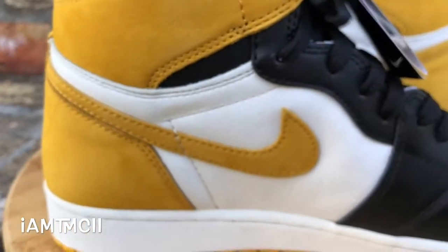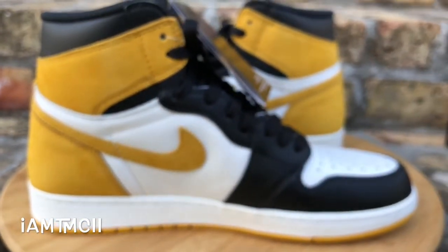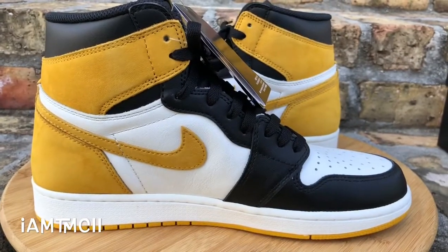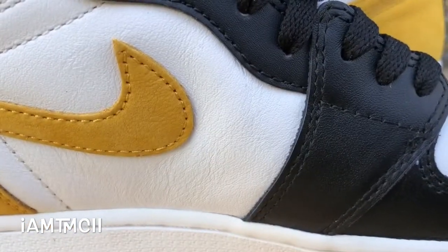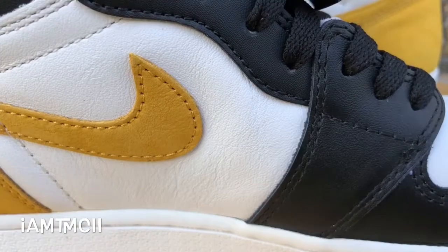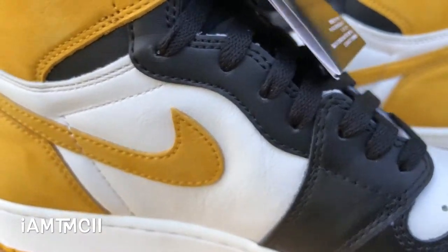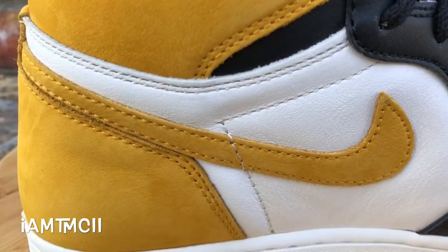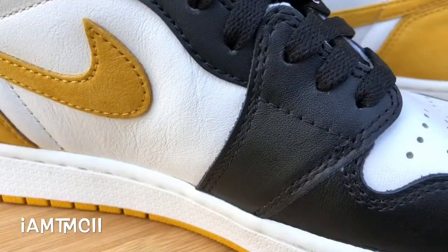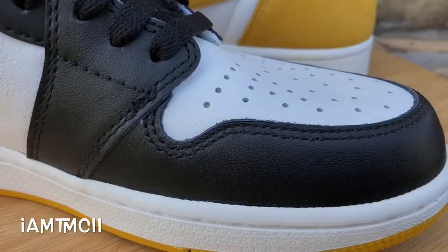I don't have any Jordans this color. When I first started seeing pics I thought it was more of a bright yellow, but it's actually more like a mustard color. Overall I think the shoe is dope — I love Ones, especially ones with some color that draw attention to your feet. The materials are pretty good; the leather is alright, not the best we've seen but not horrible at all.